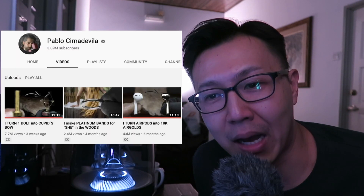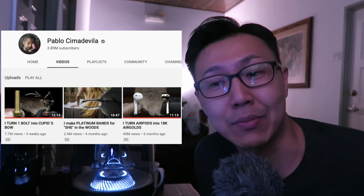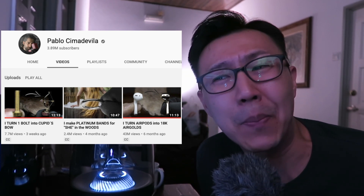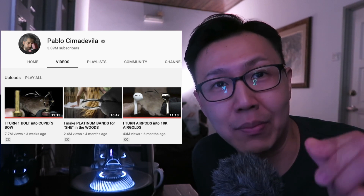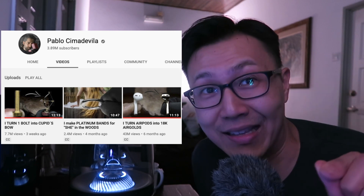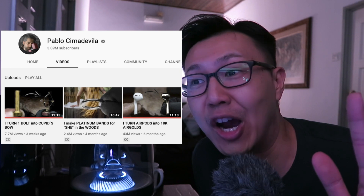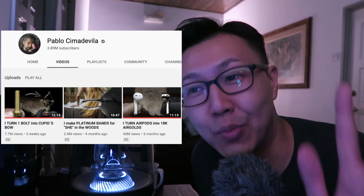Hey guys, Sean here. I just want to share with you a very interesting video that I came across on YouTube through YouTube's recommendation, and I think this is one of their better recommendations. It's this guy named Pablo Cimadevilla. He has about 4 million subscribers, and he does this amazing craftsmanship videos. But not only is his craftsmanship amazing, but just his videos in itself is just a work of art, almost movie-like.